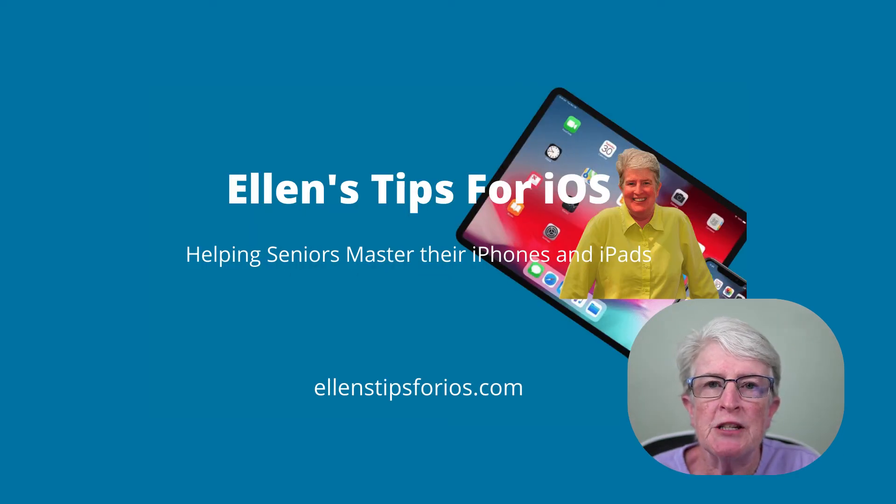I'm Ellen from Ellen's Tips for iOS. I help seniors master their iPhones and iPads. If you want to see more videos like this, please hit the like button and subscribe to the channel.